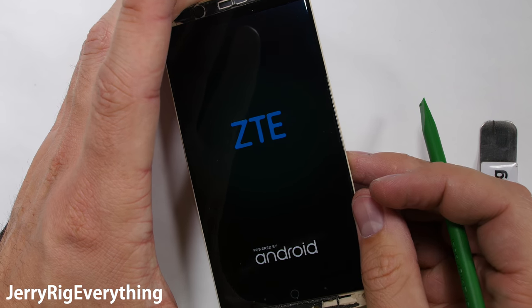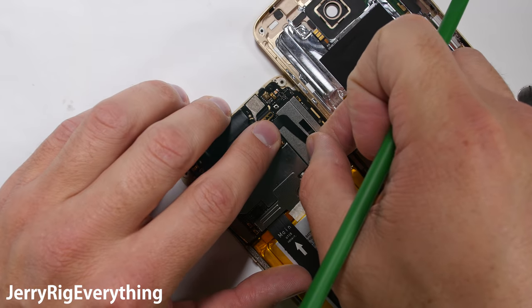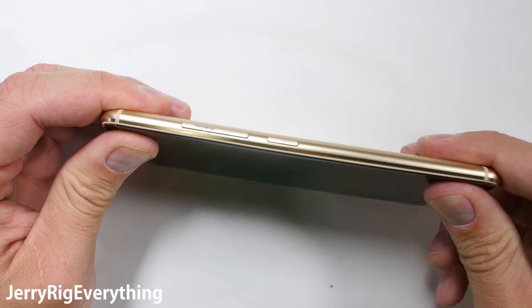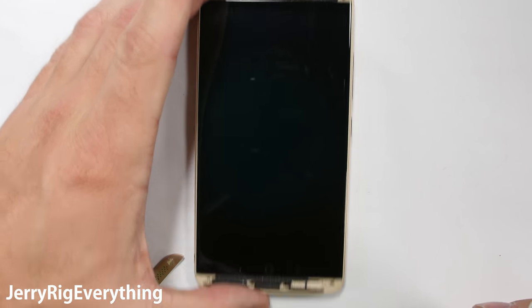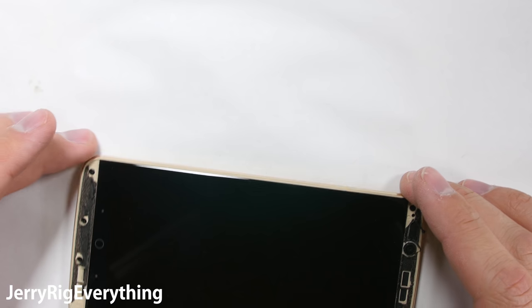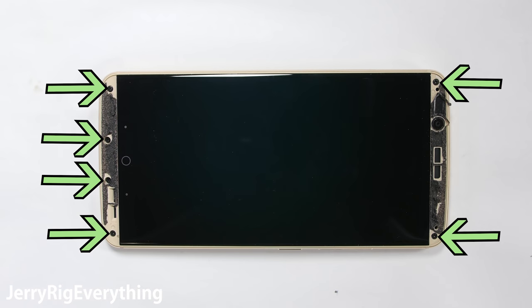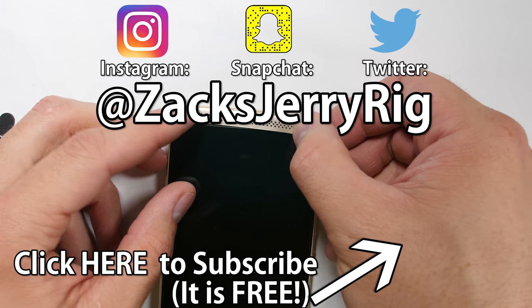The metal bracket with its screw will go over the battery connection and then I can test the phone making sure everything works before I put the back panel on. Now I know it works so I'll go ahead and turn off the phone again and attach the fingerprint scanner ribbon and slip the phone back into the back metal panel. You can always add new adhesive under the plastic speaker grills at the top and the bottom. Make sure you get all the screws screwed back in as well — there are two at the top and four at the bottom.